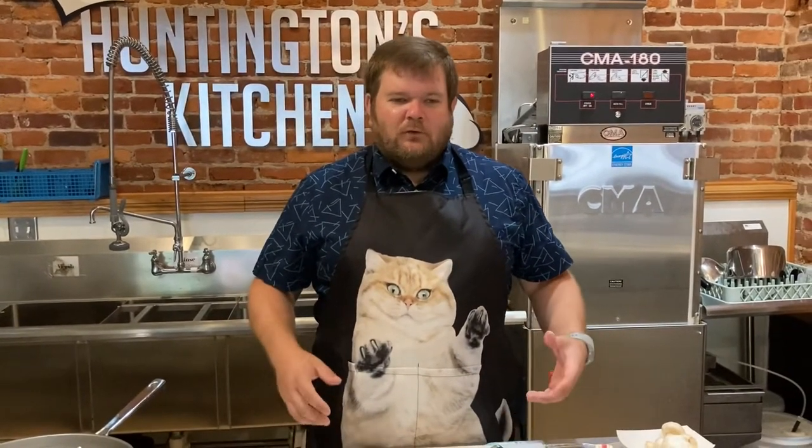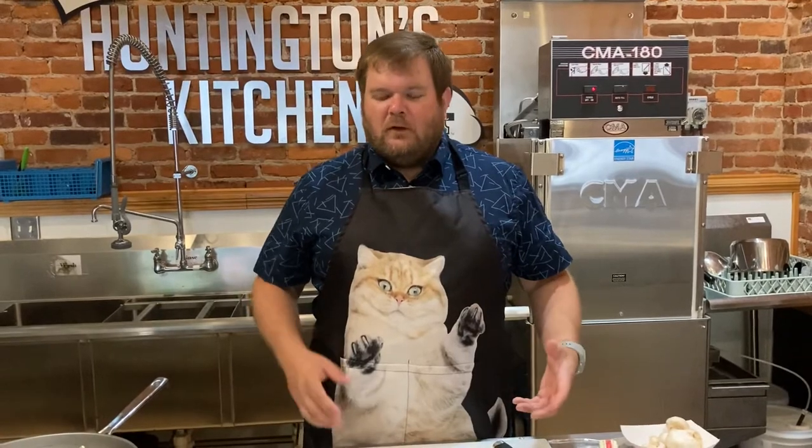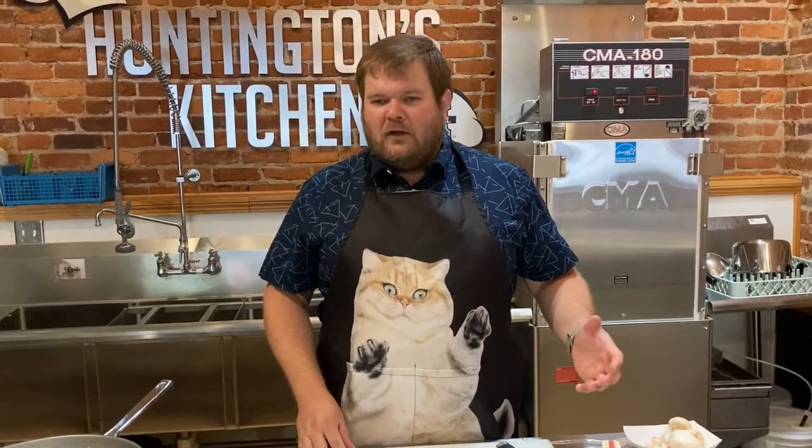Hey guys, thanks for tuning in today. Today we are doing seared whitefish and lemon brown butter sauce and a vegetable medley.